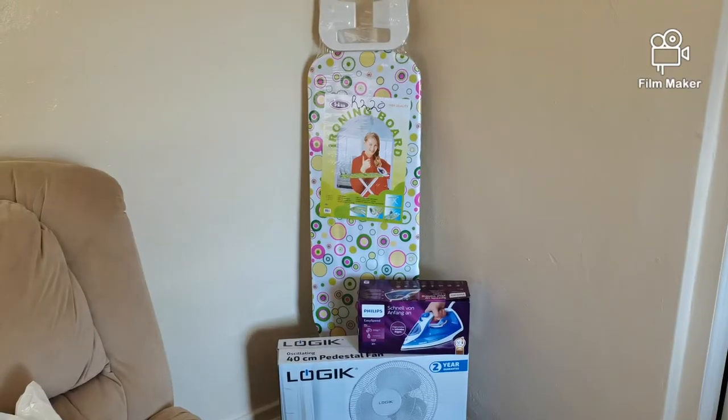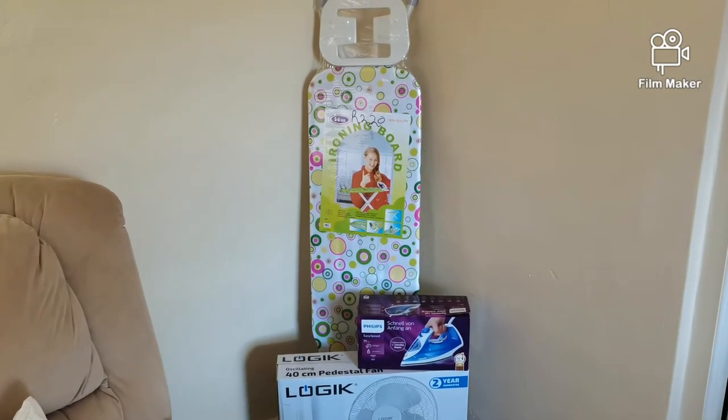Hi everyone, welcome back to my channel. I'm back with another video — it's a whole tool haul, of course that's what my channel is about. I bought this iron, an ironing board, and a fan, which I'll show you in a minute. For the mere purpose of demonstrating what I bought for my home, I'm going to be doing a try-on haul, a clothing try-on haul, because that's what you're going to be using your iron for, right?